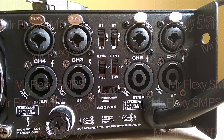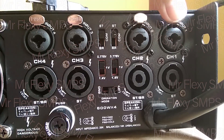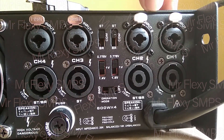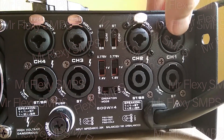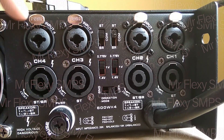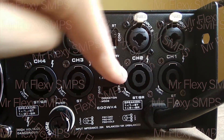Alright, so this is the back part of our Mikko PD6X4. And what we have here is a TRS combo jack. So you can use a 3-pin XLR and a TRS or the Phono TRS jack. It has 1, 2, 3, 4 — four inputs.